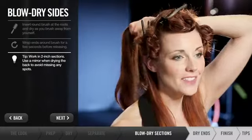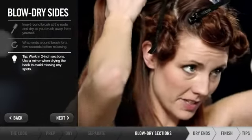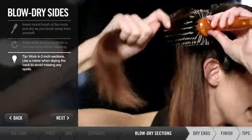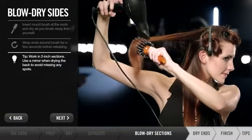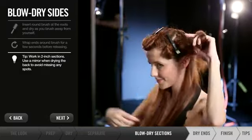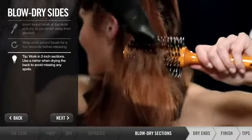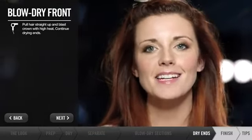And the same thing with the ends. If a section seems too large, I'm just going to split it in half — it'll make it much easier. And then same thing as before. For my fifth and final section, I want to blow dry the hair up and back. This is going to give me the volume in the hair.